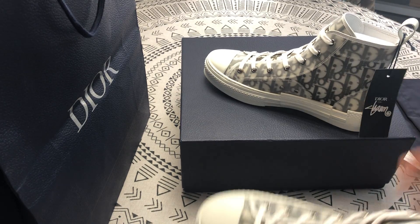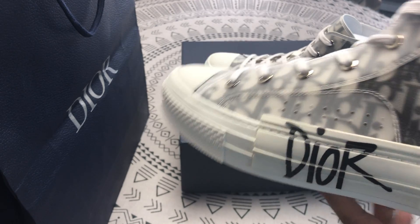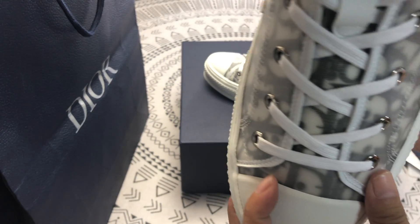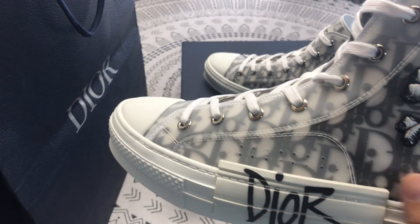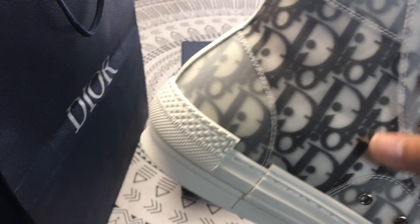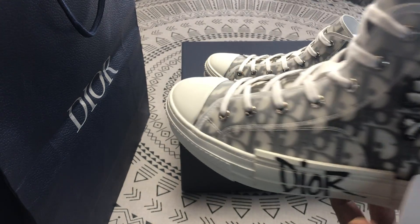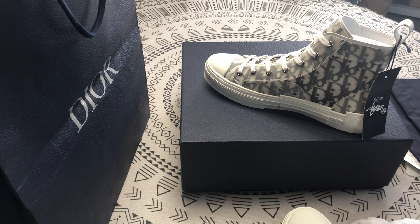Now let's look at the sneakers. This is the logo, the gap is wide. It's very beautiful and comfortable, the top is high. This is the serial number.